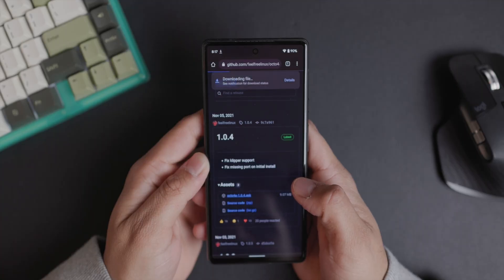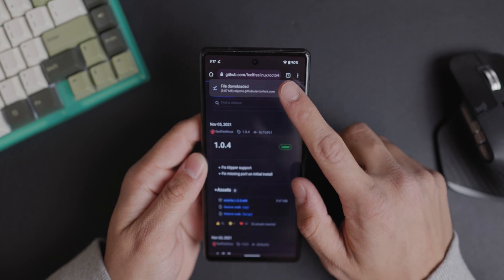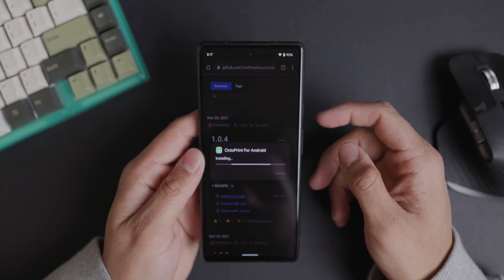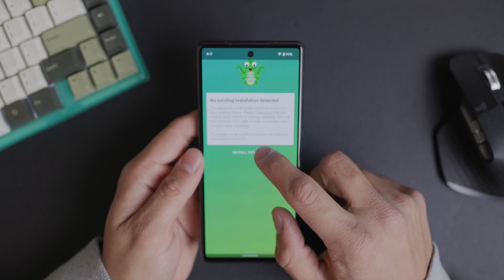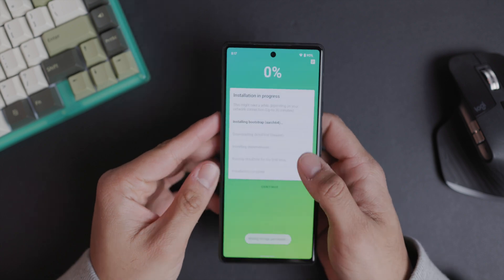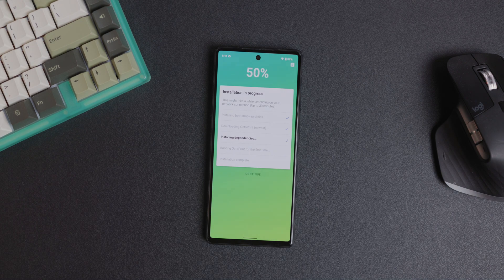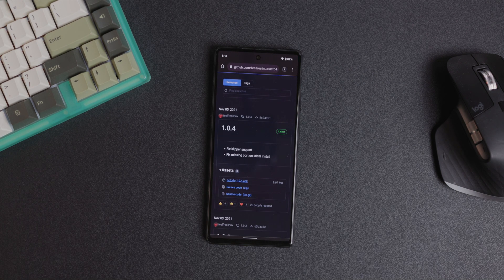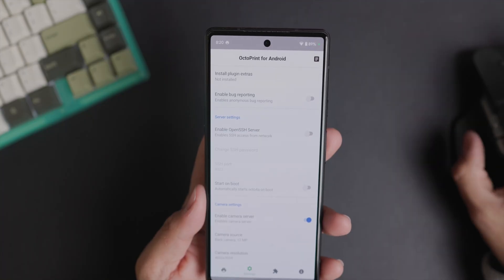Since you're trying to install an app that isn't originating from the Play Store, the phone knows this, so it's going to either make you enable third-party installs or make sure you confirm that you're 100% certain before it actually installs the app. But that's just for the Android app itself. Once that's installed, we can open it up and get to installing OctoPrint, which takes a few minutes. And once that's done, there are a few things we need to check in the settings before it's actually ready to go.